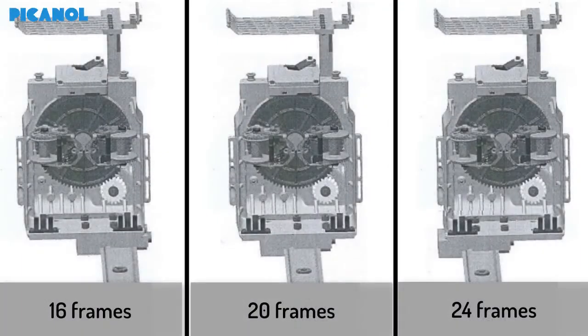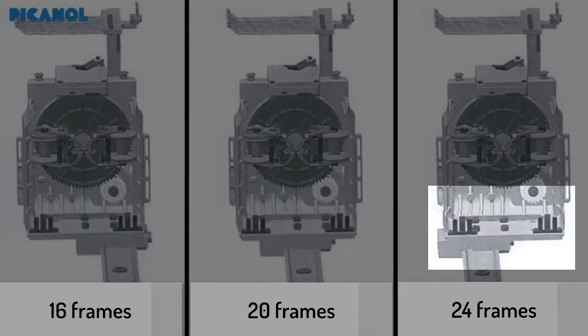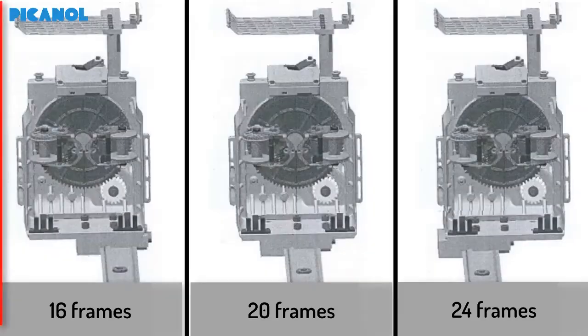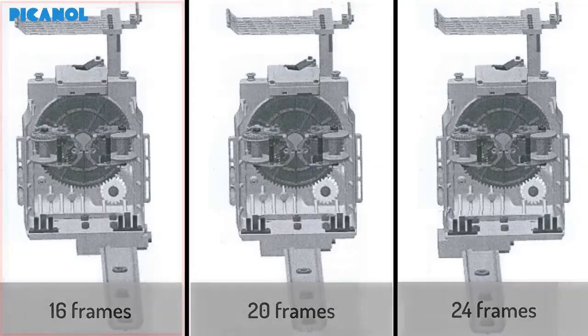There are three ways to mount the Elino on the loom, depending on the number of frames mounted. These are the three possible positions. Use the position for 16 frames. Only in the case of more frames and full width of the fabric will the other positions be used.